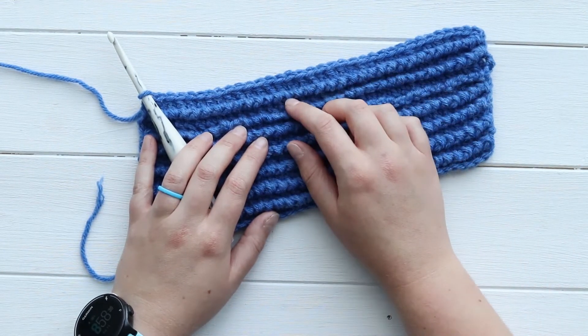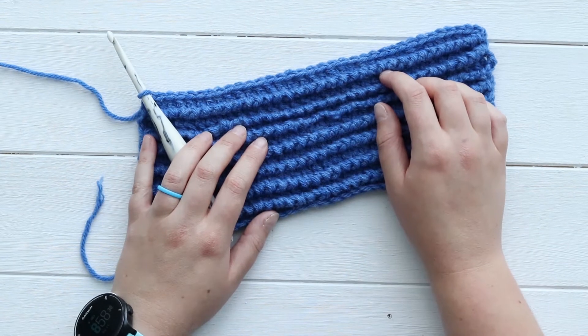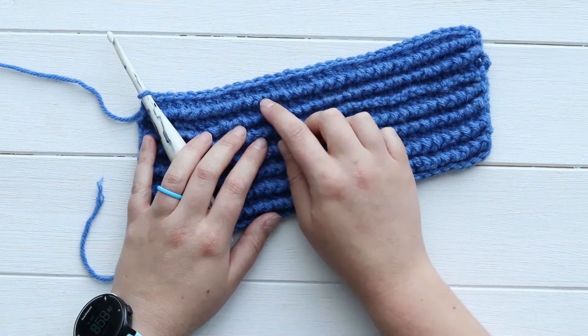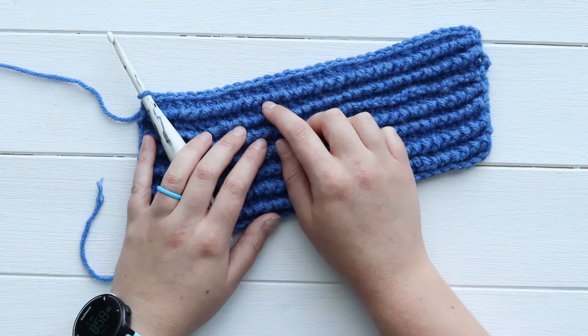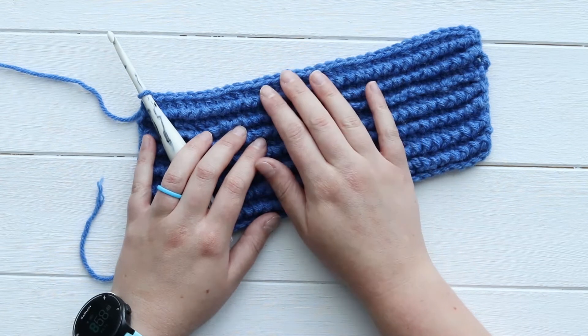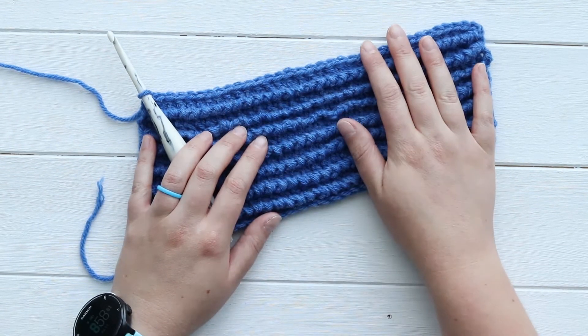You can also use it as a border like you would for the crab stitch, and the look is actually really similar to the crab stitch except that with the crab stitch you crochet backwards and it's a little bit tricky to get the hang of, whereas with the twisted single crochet you crochet forwards just like regular crocheting.